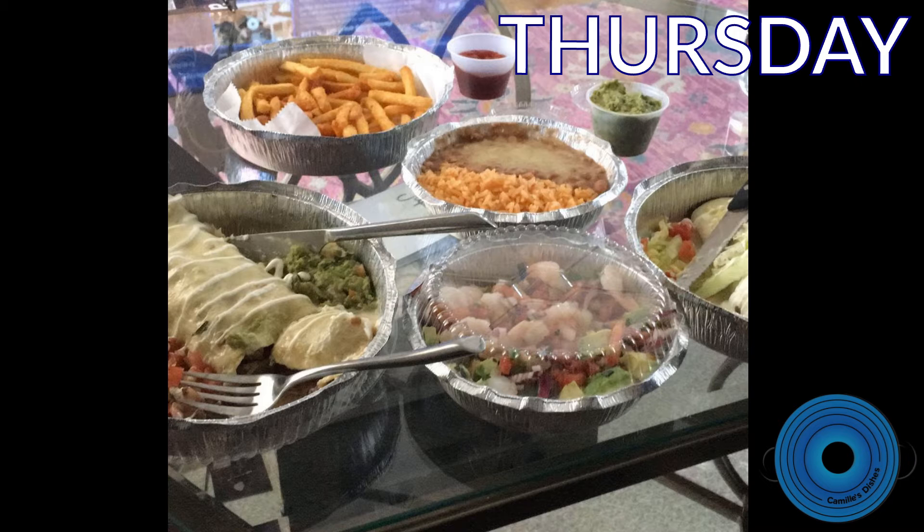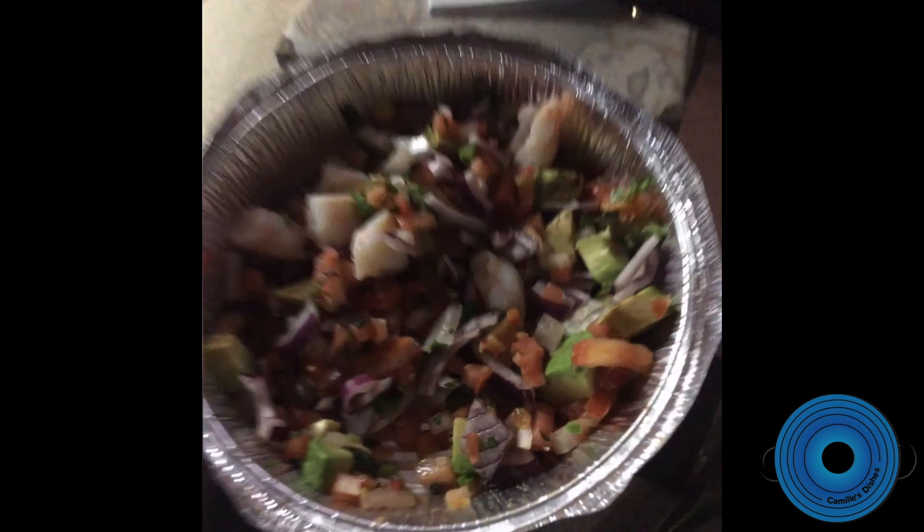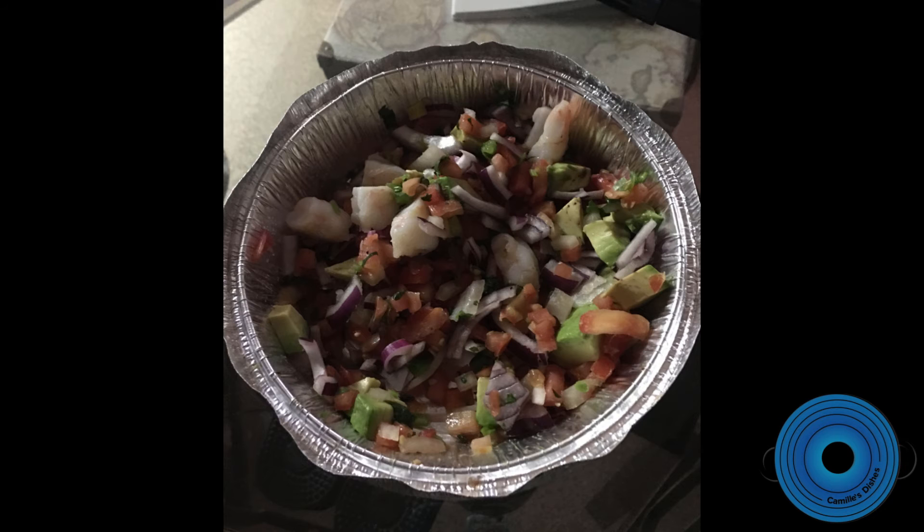For Thursday I have some very crappy Instagram photos. This was actually lunch — burritos with rice and beans, guac, pico de gallo, ceviche, french fries, and chips and dip. We were so full and had so much leftover that we just ended up eating it for dinner too. So that's Thursday.